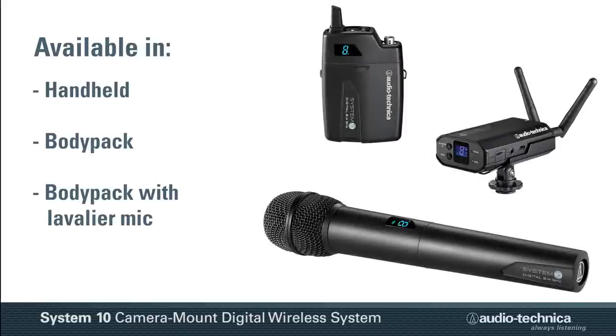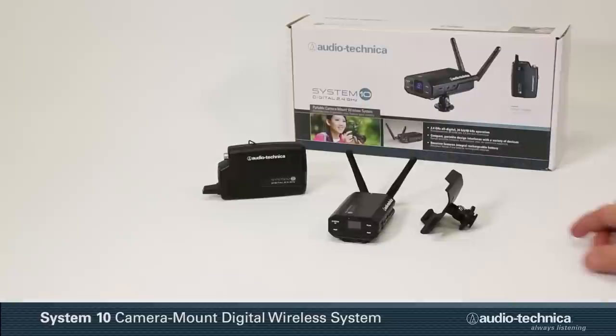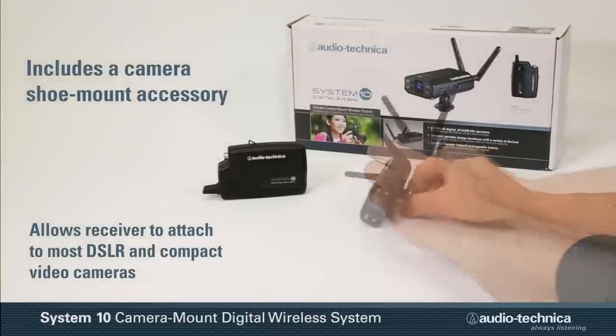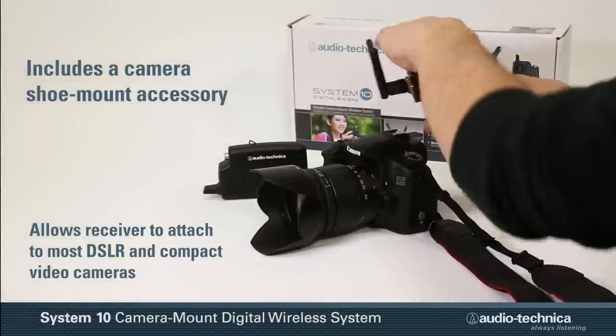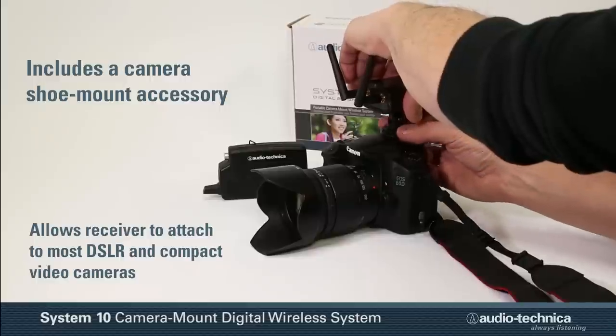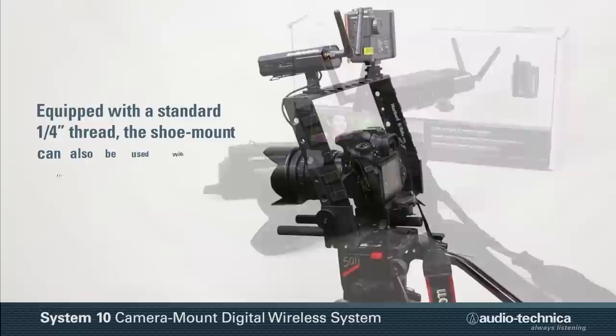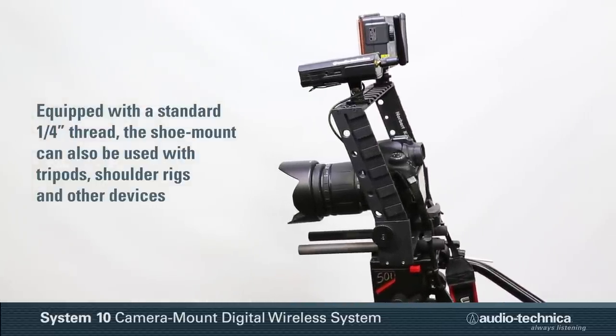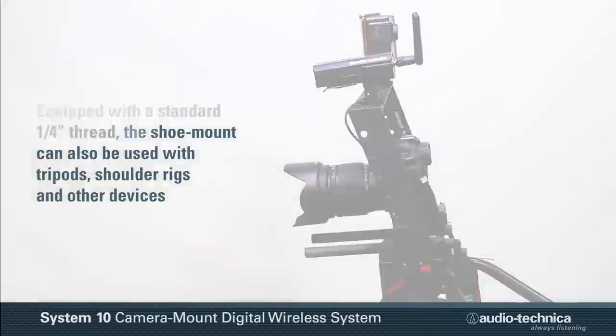Available in handheld, body pack, or body pack with lavalier microphone configurations, each System 10 Camera Mount Wireless System includes a camera shoe mount accessory, allowing the receiver to attach to most DSLR and compact video cameras. Equipped with a standard quarter-inch thread, the shoe mount can also be used with tripods, shoulder rigs, or other devices.